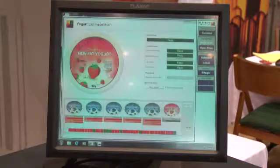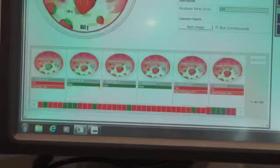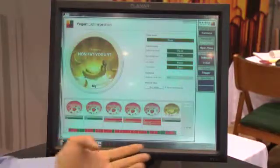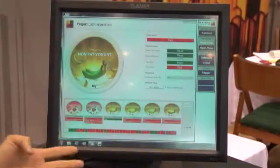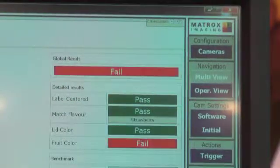Also, one of the new features is the film strip during runtime. As the camera is executing its inspections, the operator is able to visualize very easily past inspections and understand what kind of failures occurred and what kind of things need to be fixed in terms of the product.